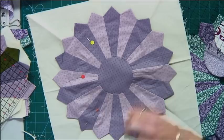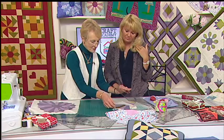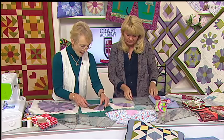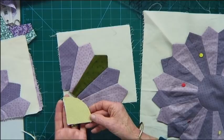Now, the Dresden plate is by itself a classic design. We've used 20 sections. If you wanted to, you could use just five of them and make something called a grandmother's fan. Five of them together — any size square you like — five of them go across the corner there. That's the fan. And to fill in that section you need a quarter of a circle, and the nice thing is that the circle cut template will give you a quarter circle.